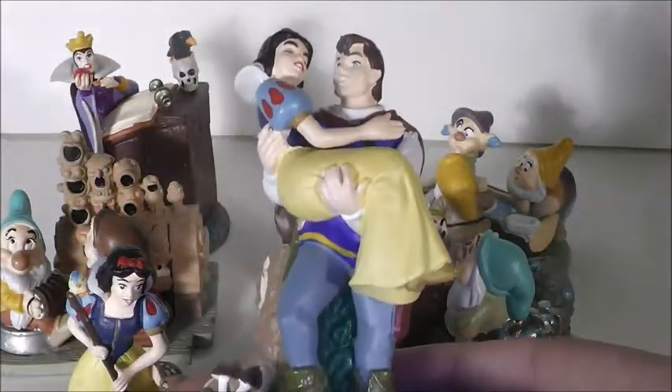Here is Snow White and Prince Charming when he rescues her. He looks good. Snow White's eyes are closed, which I'm not sure why. You can see her shoes sticking out. His cape is very nicely detailed, and the tree and the flowers behind them are really nicely detailed as well. And then there's a couple of rocks.